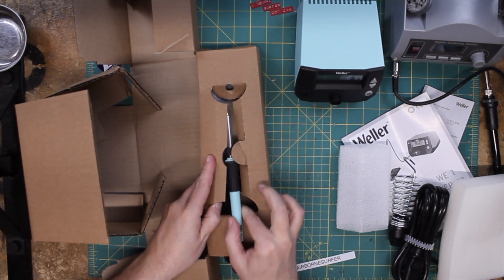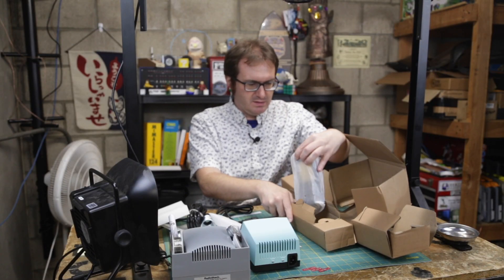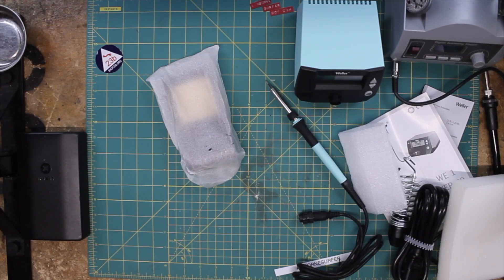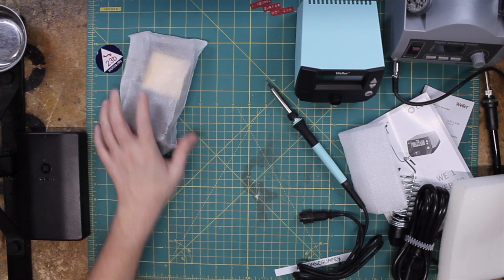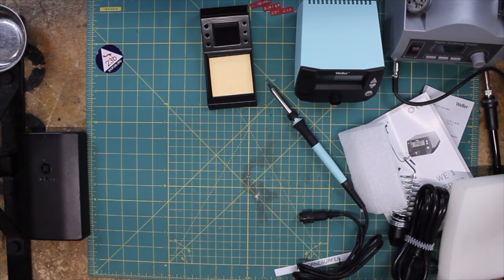There's a little something in here — oh, this is the base stand. Nice, heavy base. Sounds heavy. Yeah, heavy steel base right there.